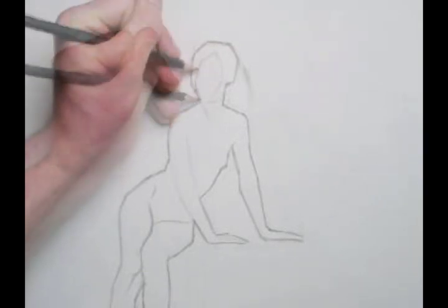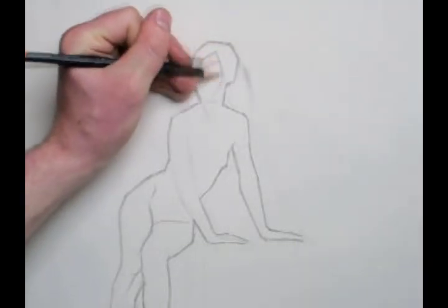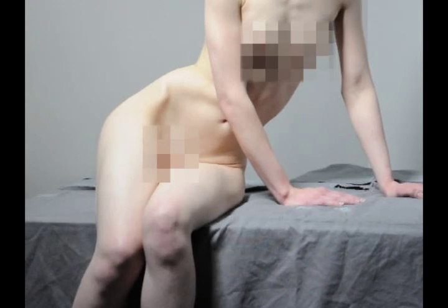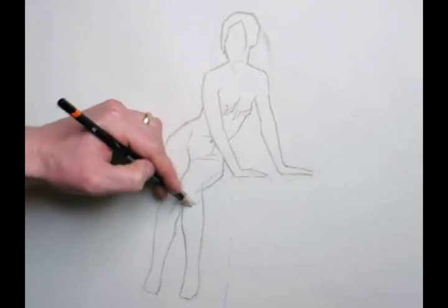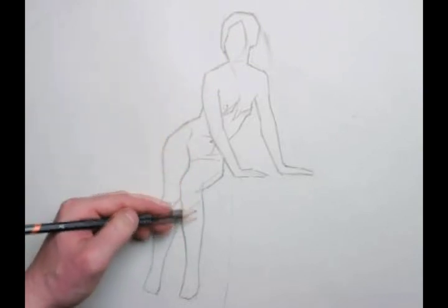Knowing the proportion of the head enables me to divide the shape of the hair mask and the mask of the face. I can also move through the figure and begin to comfortably fit in light-dark shapes that make up the light effect. Visualizing these as abstracted shapes offers a view of these events that's objective from your understanding of the figure.